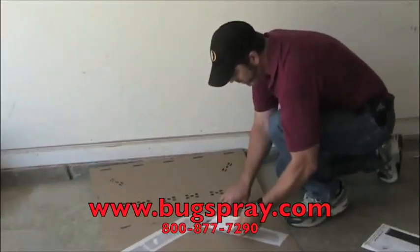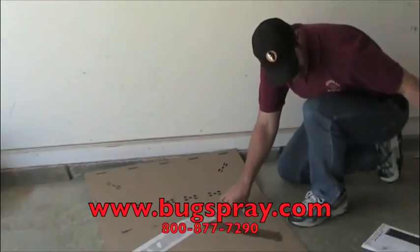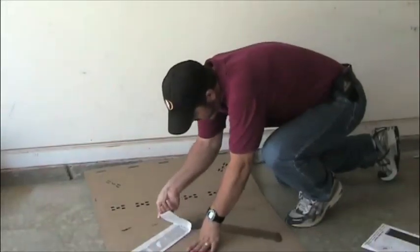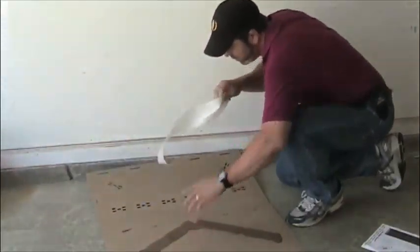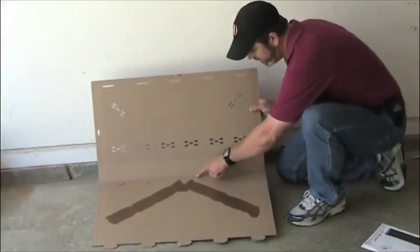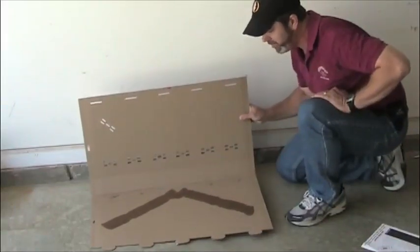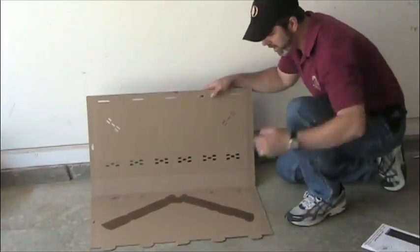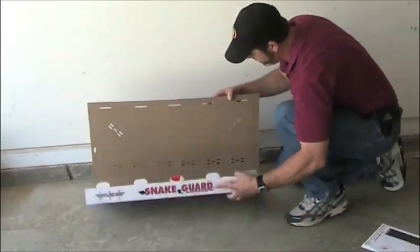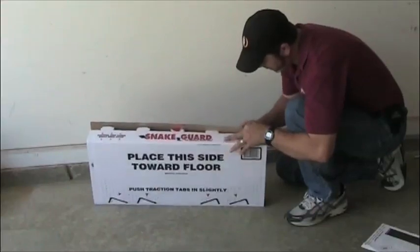The next thing you want to do is remove the wax paper from the glue. Another feature of this trap is that the glue is in a pea shape, so as the snake's traveling in, it's not going to actually hit the glue until it's midway into the trap. So even if you're catching a large snake, it works really well.